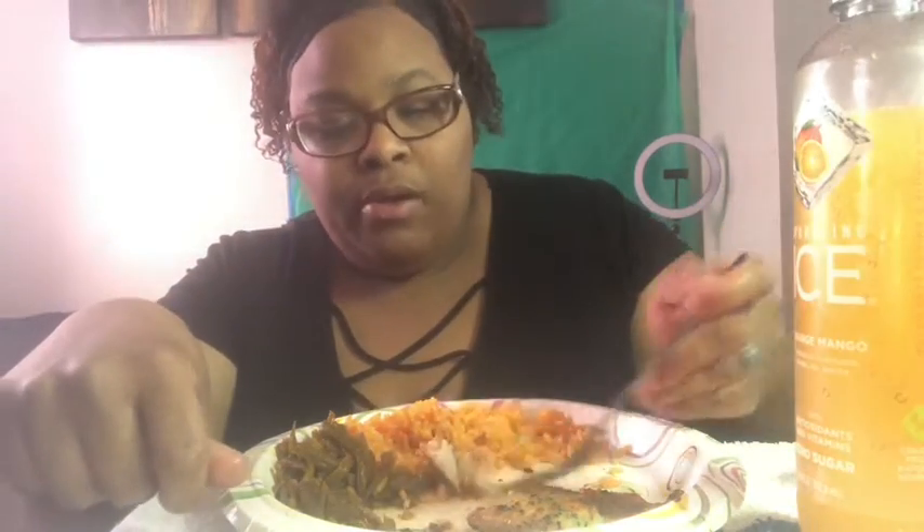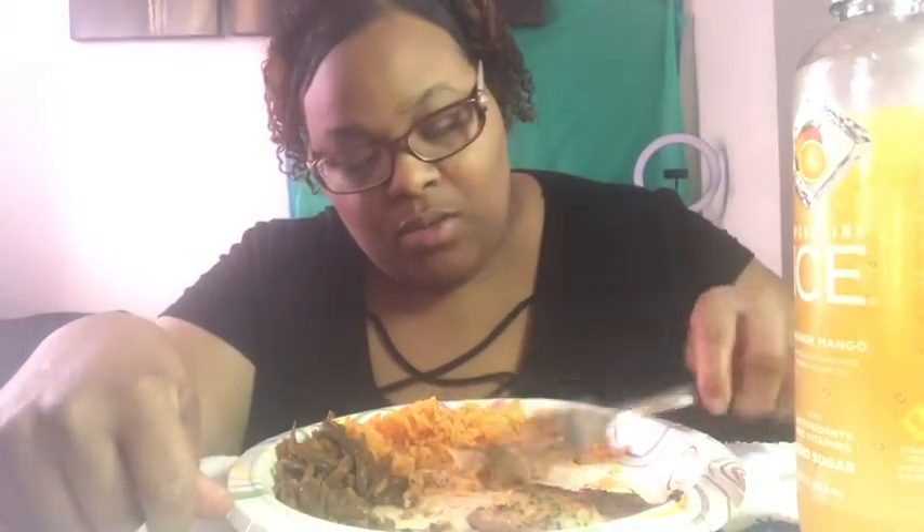I'm not gonna have some rice, but a little piece of fish. Here, let me not be so stingy — here I go. Do right, I'm trying to share here. We're gonna cut this in half because obviously it's falling apart.